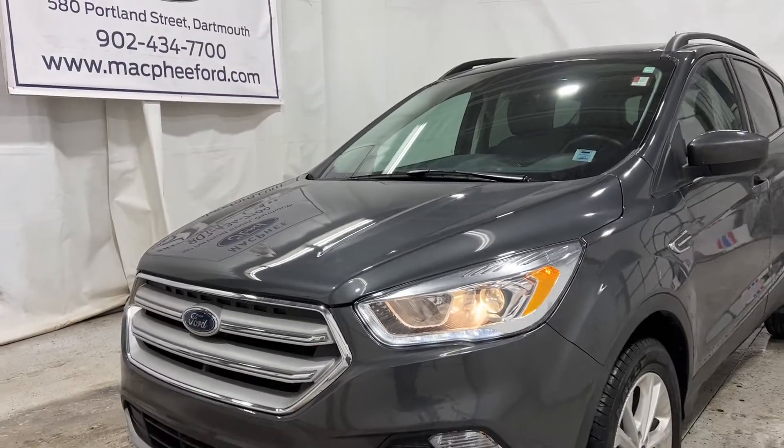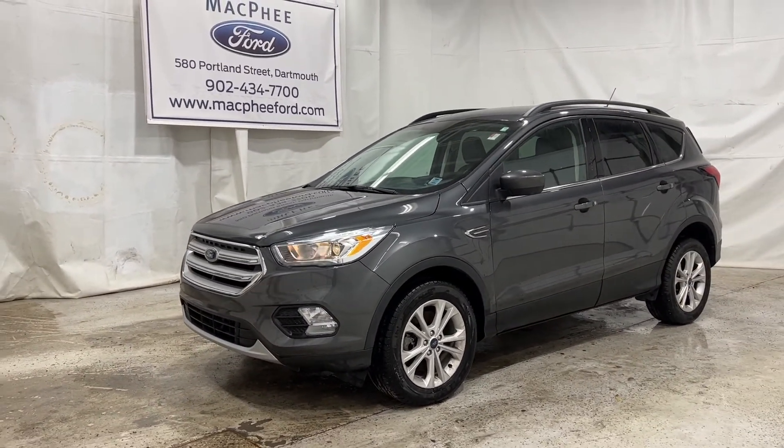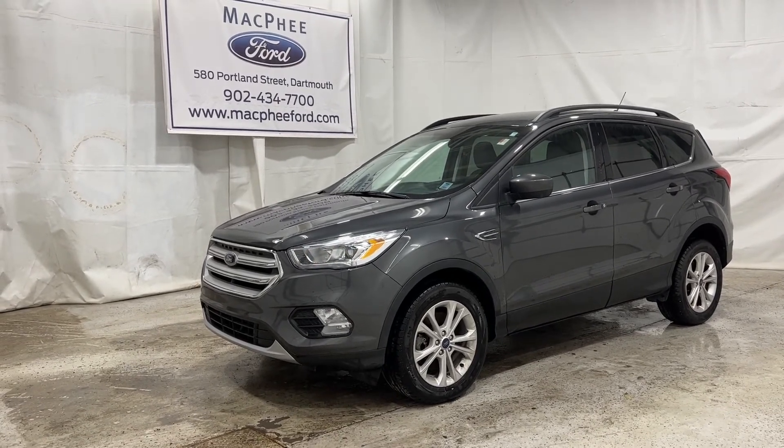If you're interested in getting your hands on this Ford Escape, feel free to message us at McPheeFord.com and take a look at our used inventory. Thank you for watching — feel free to subscribe and we'll see you in the next video.